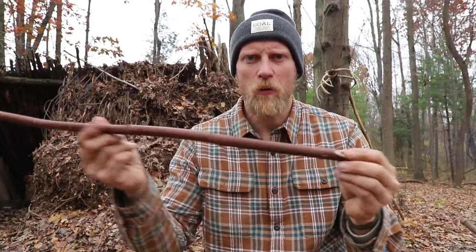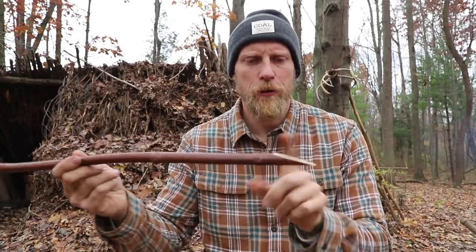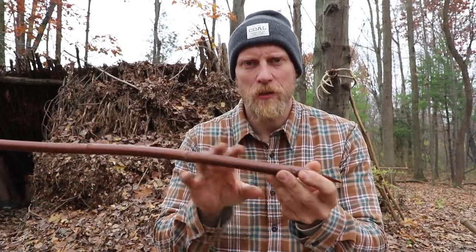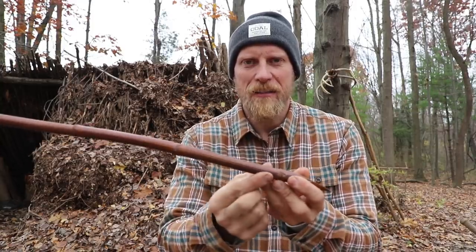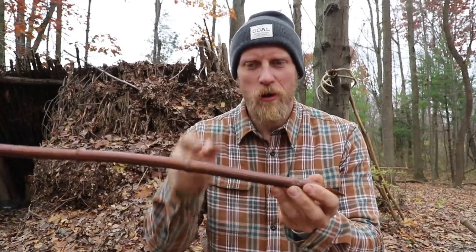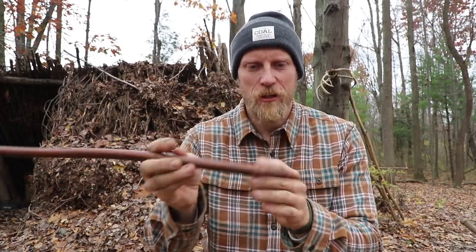What I got here is a piece of knotweed that I harvested just a little bit earlier. I cut one side so it is slanted and pointy. If you've never had any experience with knotweed, it's much like bamboo in the sense that it has these hollow cavities, and at the end of each cavity there is a little wall that separates each section.